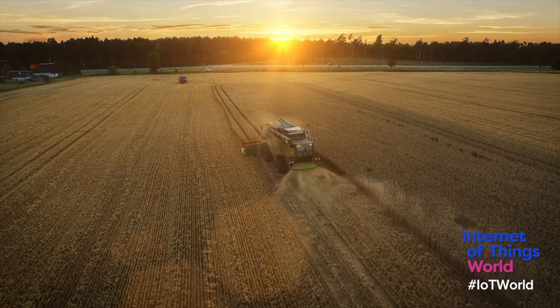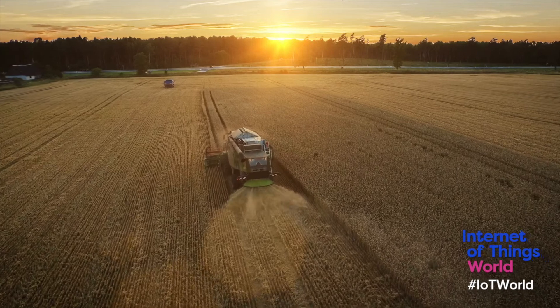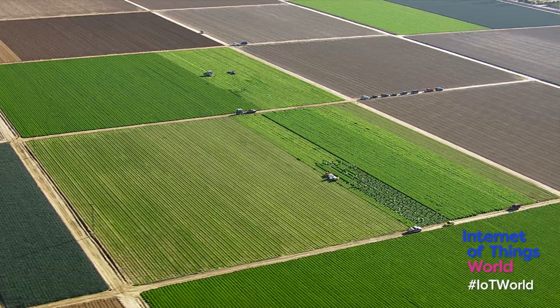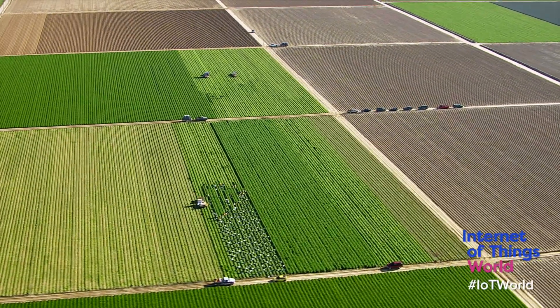Another example would be agriculture — in areas that are very remote that may not have Sigfox connectivity in the macro network. CAS enables, for example, a soil moisture sensor. Very ruggedized — you can put it in a field and over a very long range be able to collect soil moisture and volumetric content. Agriculture also involves collecting temperature, humidity, and environmental data. By providing CAS, you have a solution that gives you data you normally could not get before.